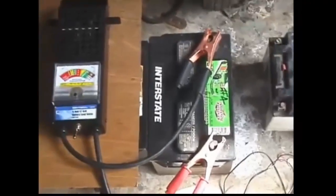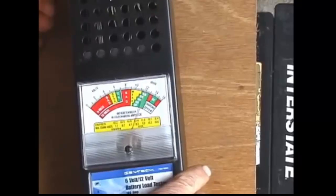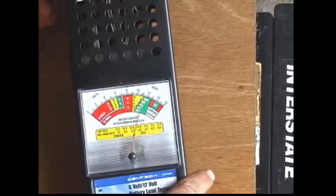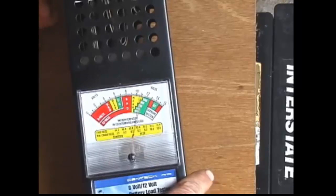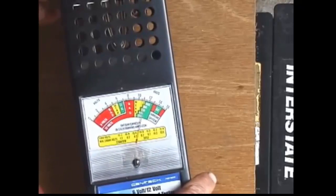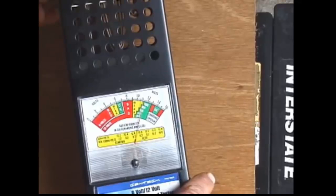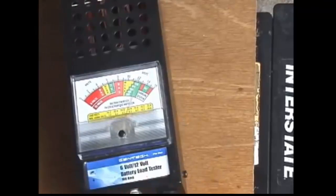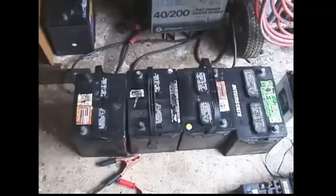The Interstate battery on the end, number 4 — load testing it now. It's dropping as it takes some of the surface charge off, but it has settled out and is still staying at about 900 cold cranking amps. Plenty of juice in that battery. All four of these batteries were restored from a junk pile where they'd been sitting for three to five years — they're all around 2000 to 2004, old batteries.